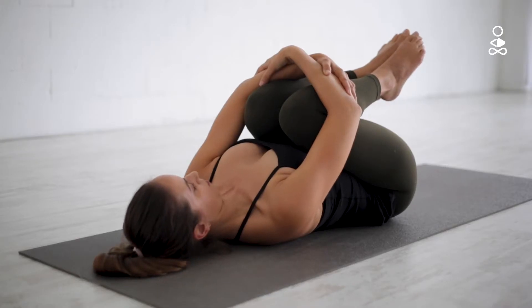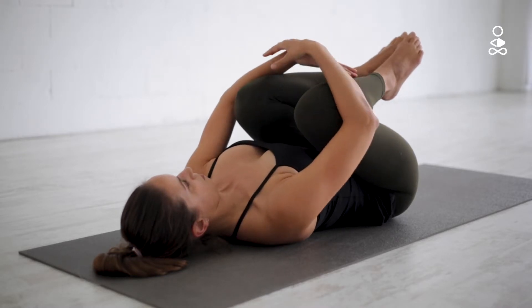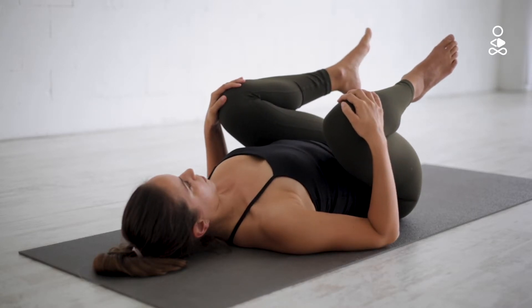If you find it difficult to clasp both hands around your knees, you could bring the legs a little bit outward so the legs don't push as much on the belly, and rest your hands on your knees.